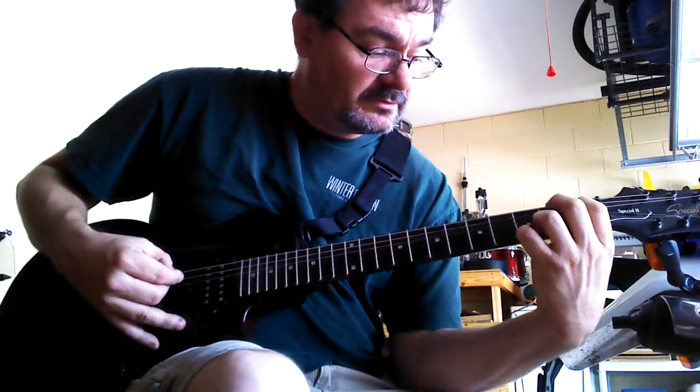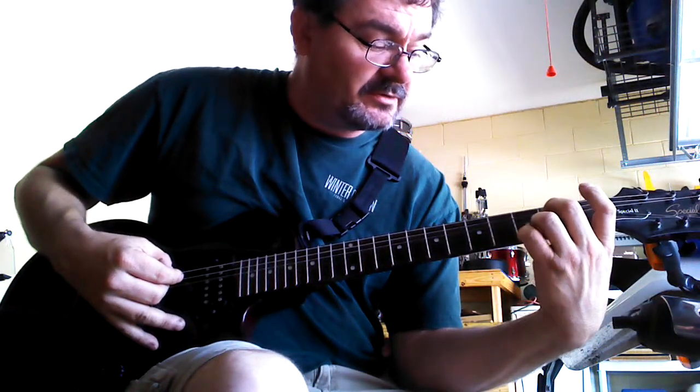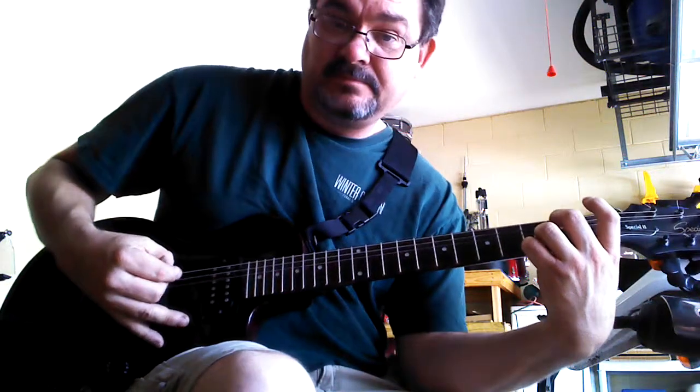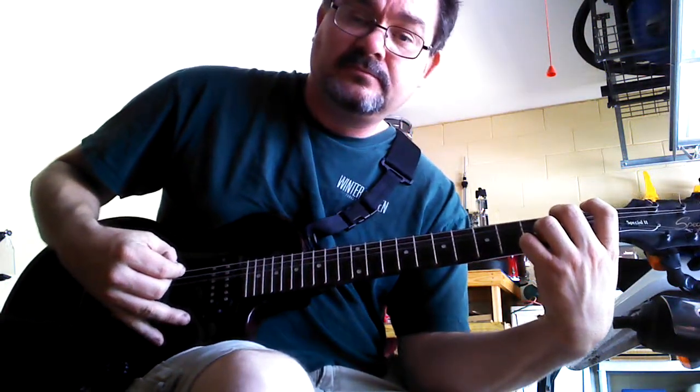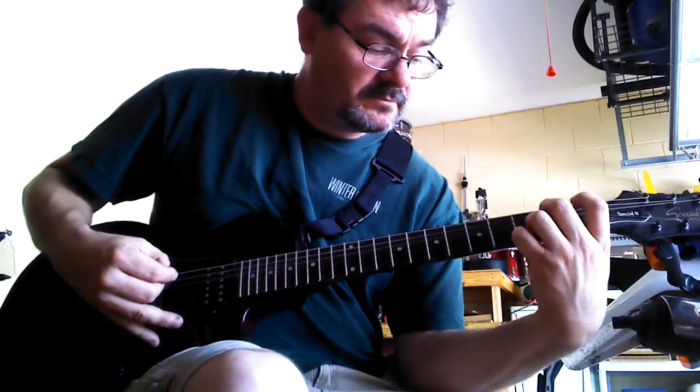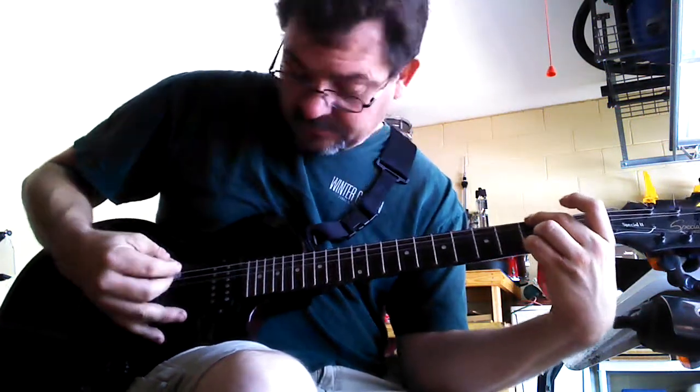Then you're going to take your middle finger, put it on the 2nd string down on the 2nd fret, and play 2, 3. And then you're going to start it over again.